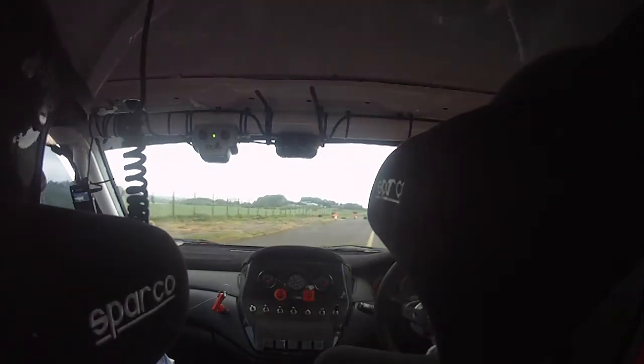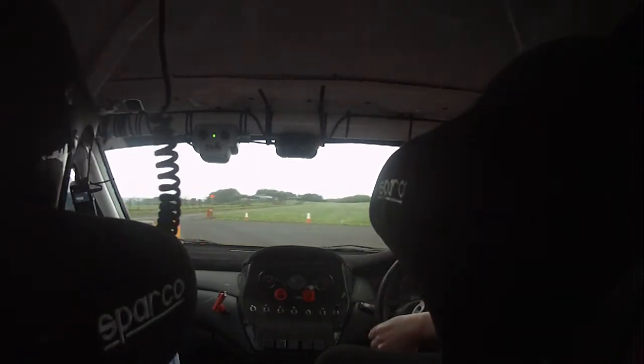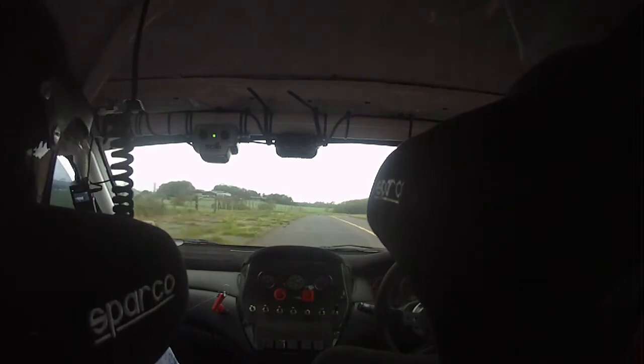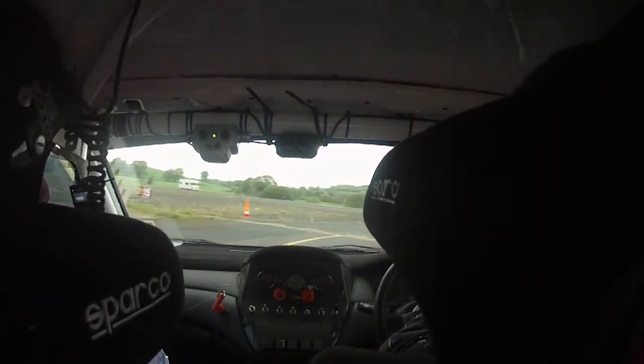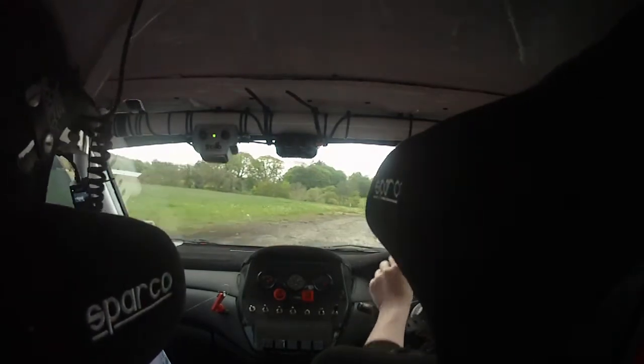Square right here now again — turns into square left and then square right back out onto the track. Follow her through. Down the bottom corner, get her turned in nice and early. Don't go rather wide on exit. In between the two arrows — that's it. Square right here now again, watch it. Just wait for it, wait for it.